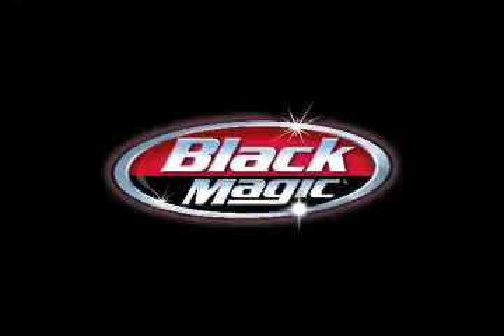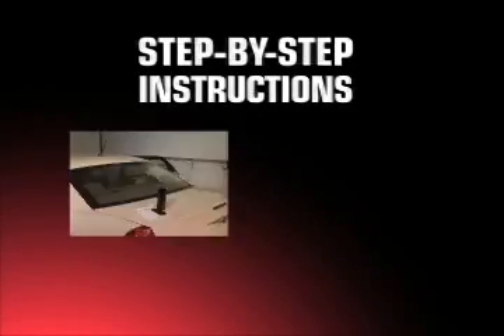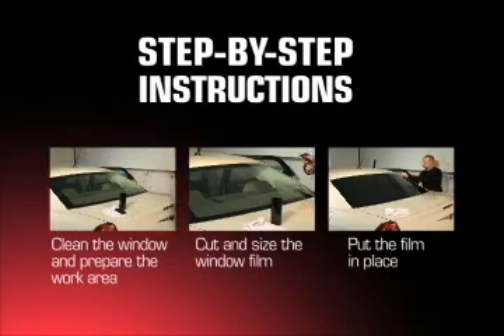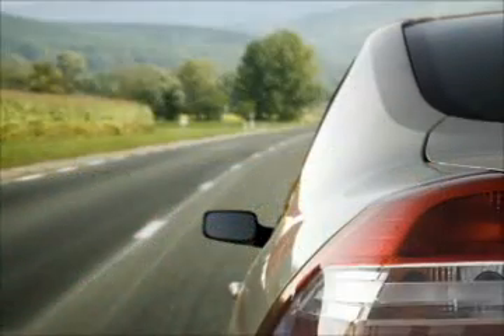Congratulations on your purchase of the Window Tint Film Application Kit from Blackmagic. Today we're going to show you a series of steps that will help you apply your rear window tint. First, here are a few important things you need to know before you install your Blackmagic Window Tint. State laws regarding auto window tints vary from state to state, so be sure to check with local law enforcement about the window tint regulations in your area.